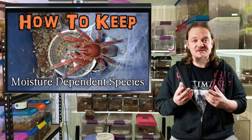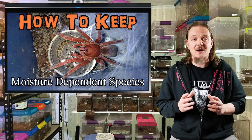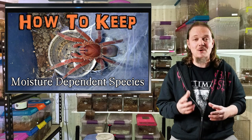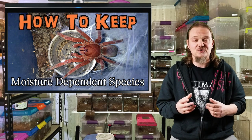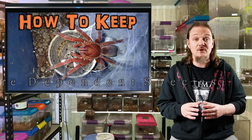I know that moisture dependent species tend to freak out a lot of hobbyists, especially those that are just moving into them. I totally get it because when I first got mine years ago it was a constant source of anxiety — I wasn't quite sure how to keep them moist, what was too moist, what was the best way to keep the substrate moist. So in this episode we're just going to run through what I do and some of the tricks that I found work very well for keeping species that appreciate a little bit of moisture.